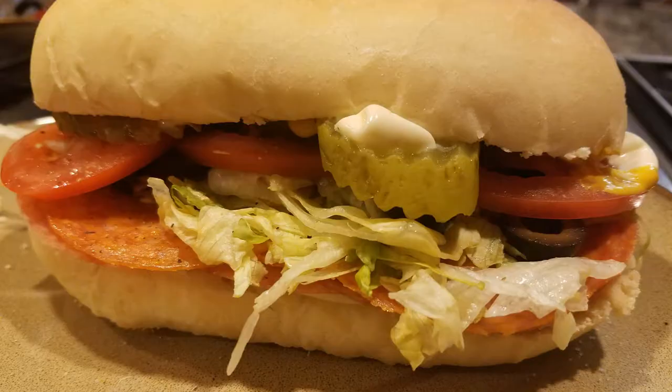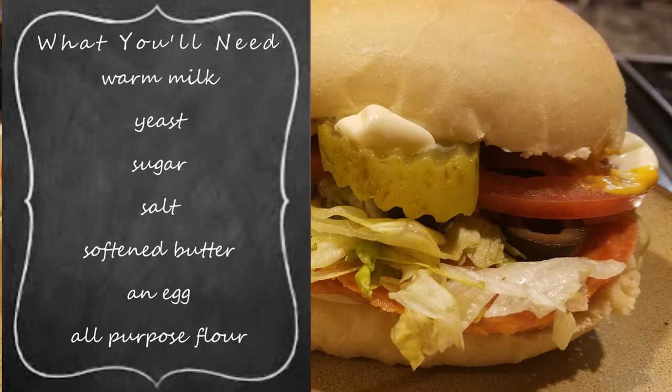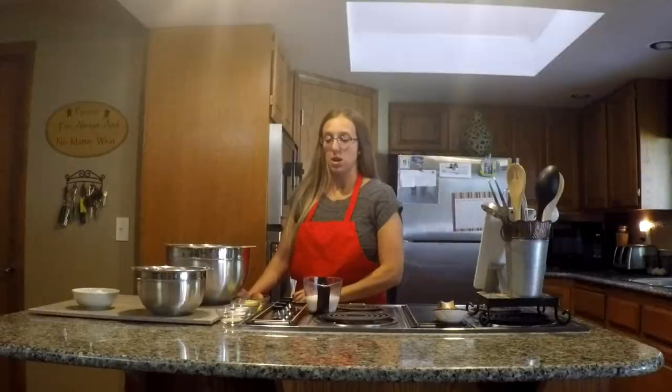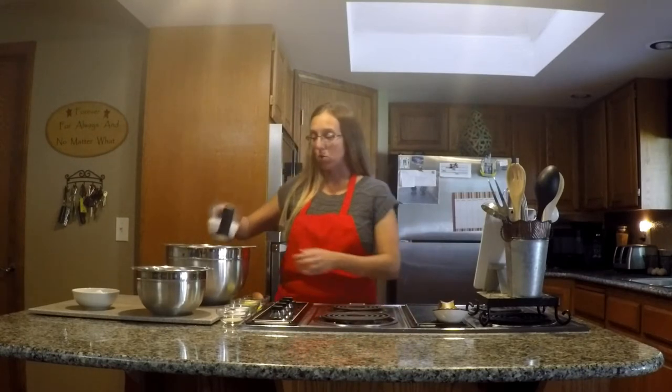Today I'm going to be showing you a recipe for making homemade hoagie rolls. The recipe calls for kneading this in a stand mixer, but I don't have one yet, so I'm going to be kneading this by hand. To start, you're going to put all of your ingredients into the bowl and mix and then knead. You want to start with one cup of warm water.